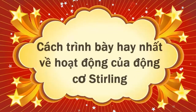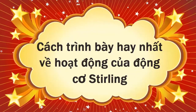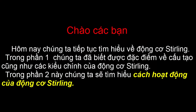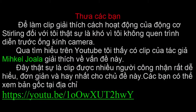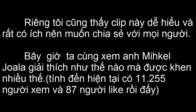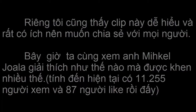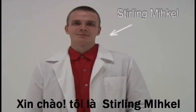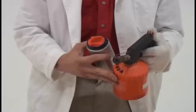Thank you for joining us. Hello, I'm Sterling Mikkel. I'm gonna show you what's the deal with the Sterling engine.